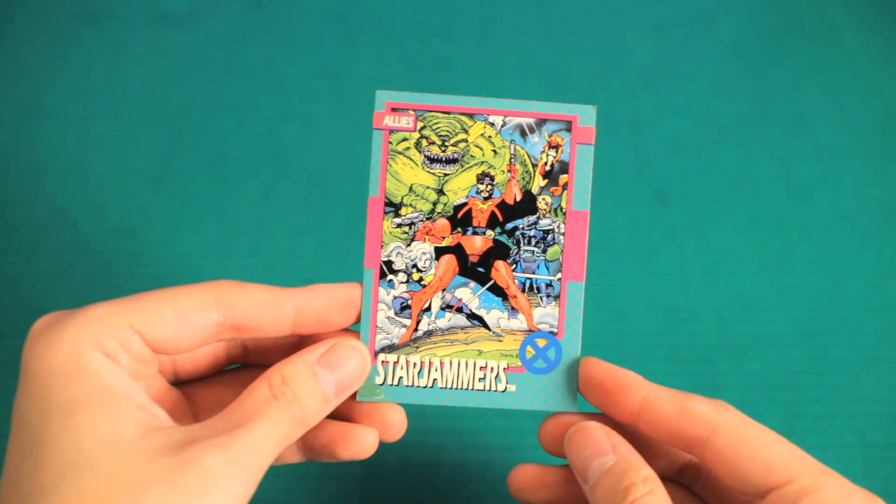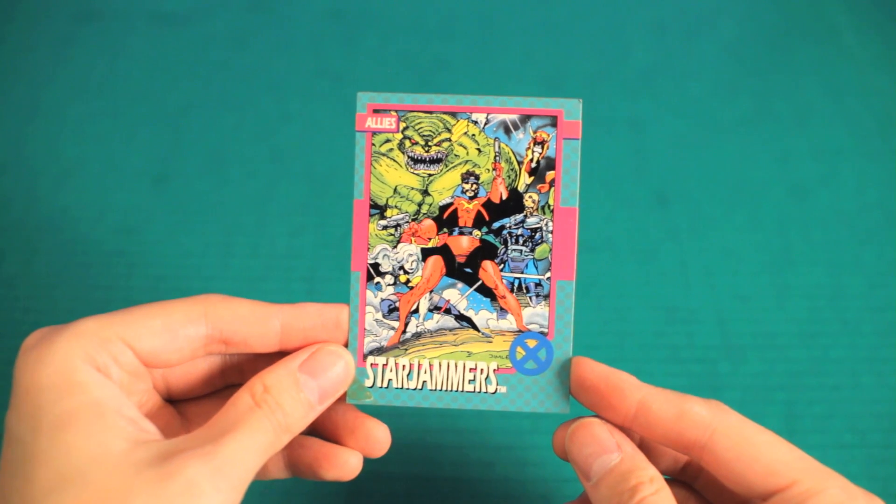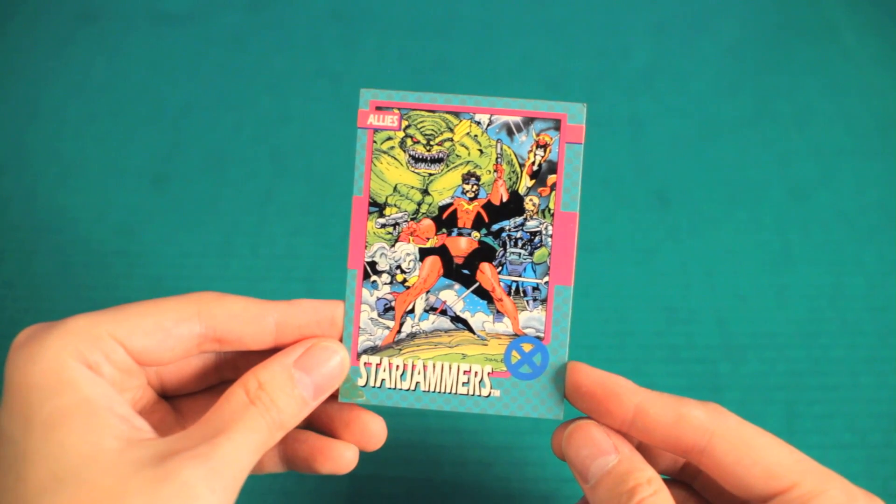And we got the trading card. Looks cool, but I don't know anything about the Starjammers. Now, is that a single mutant or is that a team of mutants? Let me know in the comments below.